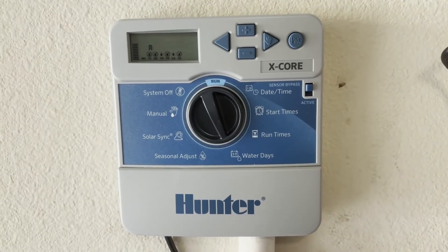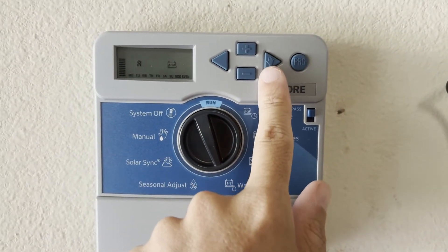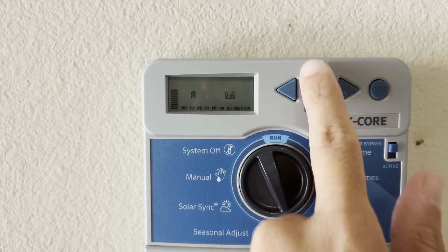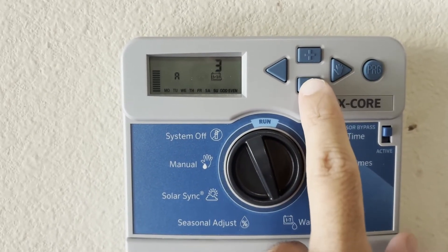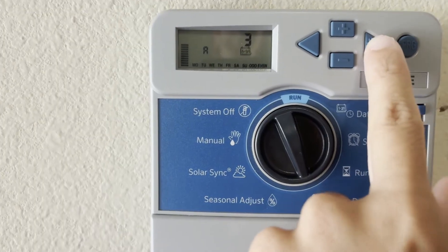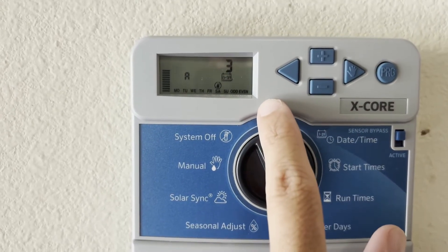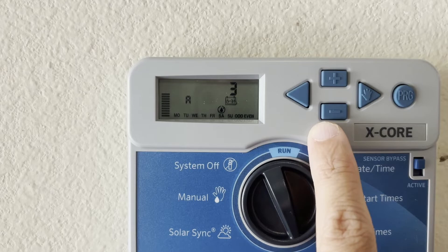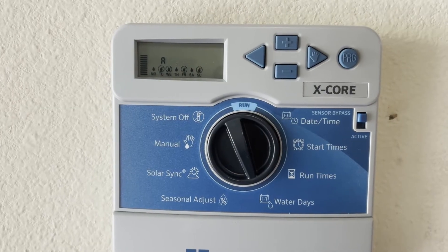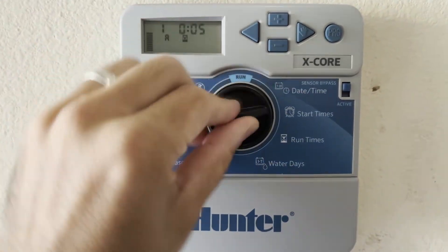The last option for water days is an interval program. Arrow past even/odd and you'll reach the interval screen. The blinking number is your interval — for example, every two or three days. Arrow over again and you can also exclude specific days from the interval, like hitting minus on Saturday so it never waters that day. I've got mine back to my original setting of Mondays, Thursdays, and Saturdays. Once set, take your knob back to run.